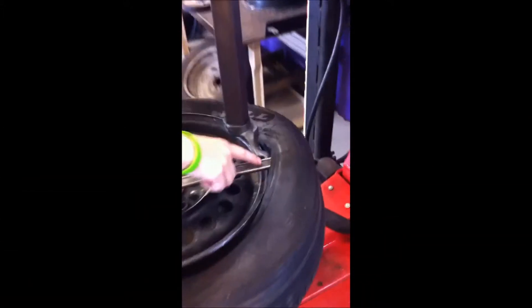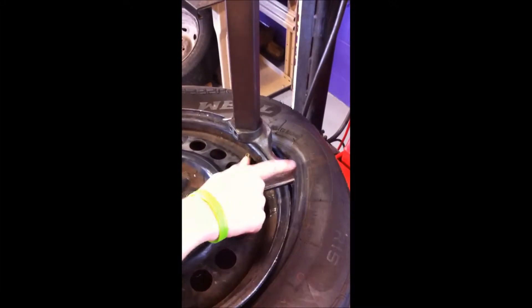As you can see here, we've got the tire with the rubber rounded over the lip right here. You can hold this in place if you want, and then click the foot pedal down — it should spin.